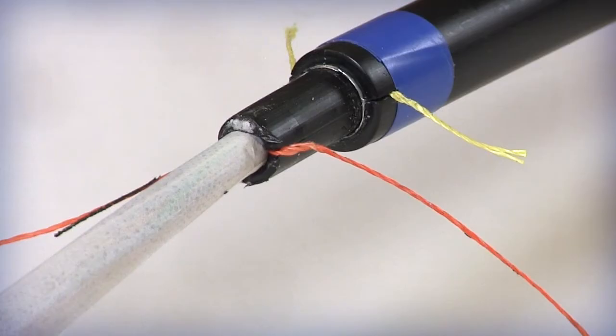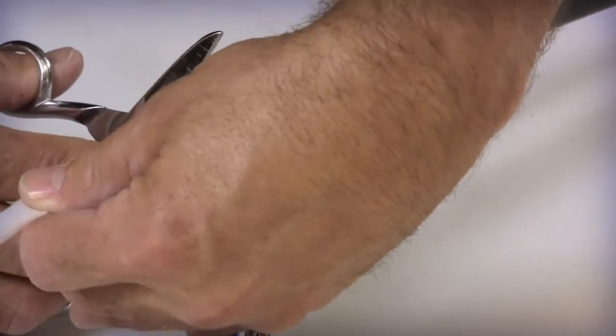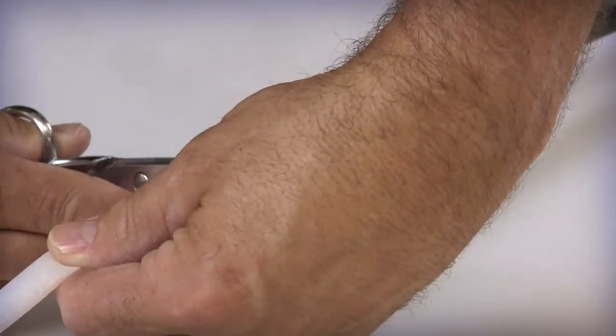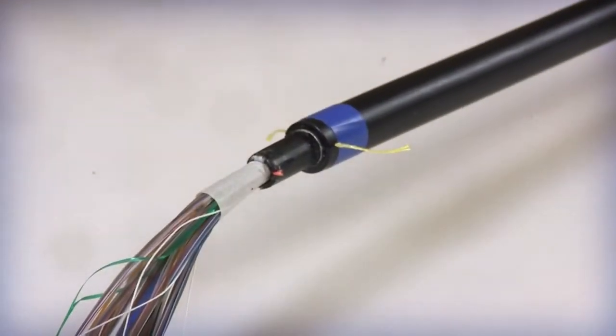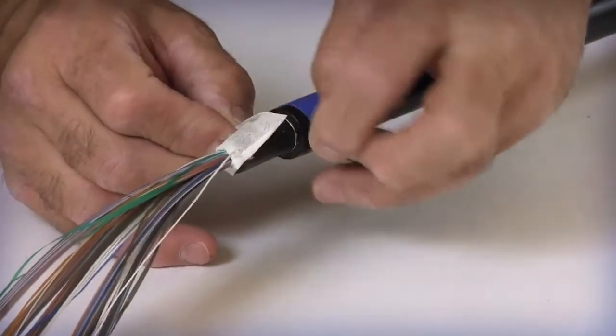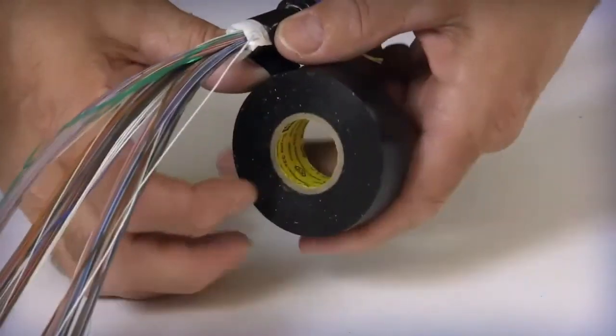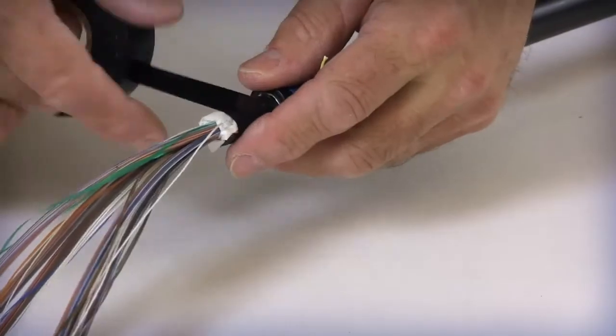Before exposing the optical bundles, make sure that the prepping surface is clean, dry and free of debris and potential catch points. Carefully open and peel back the white, water blocking wrap from around the fiber bundle groups. Cut and remove the entire wrap except for 1 to 2 inches on each side, with the remaining wrap folded over itself covering the cable's jacket edge. With the use of electrical tape, secure the wrap to the end of the outer jacket.